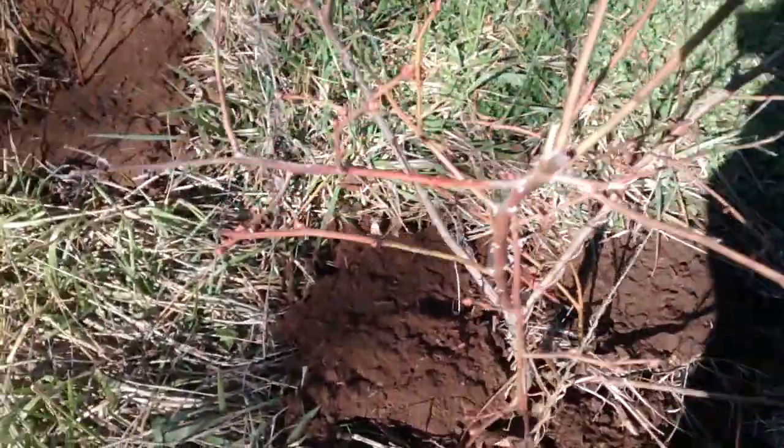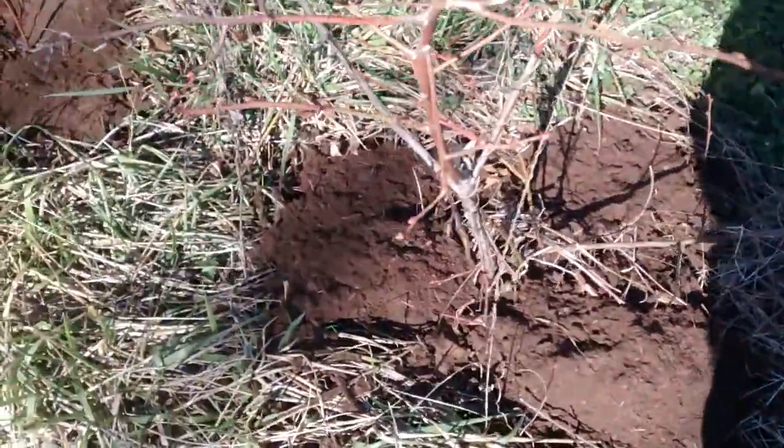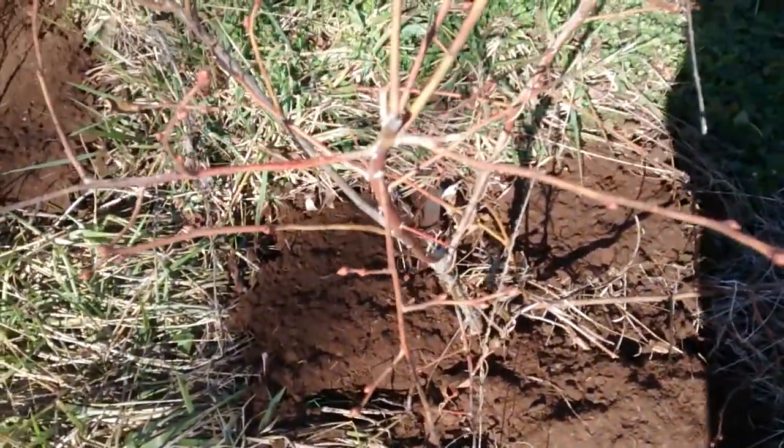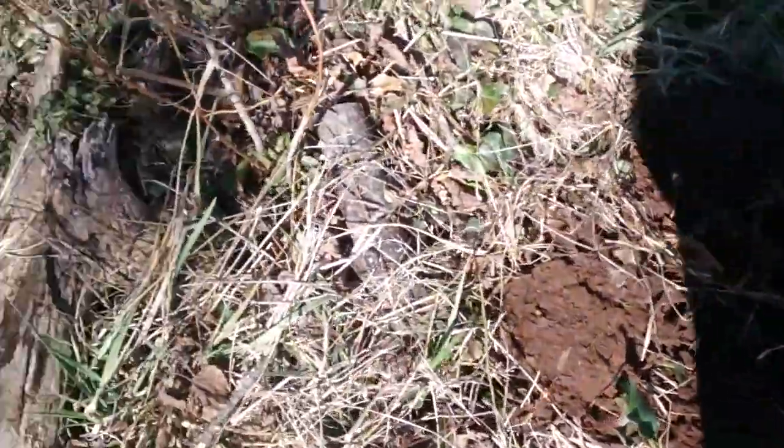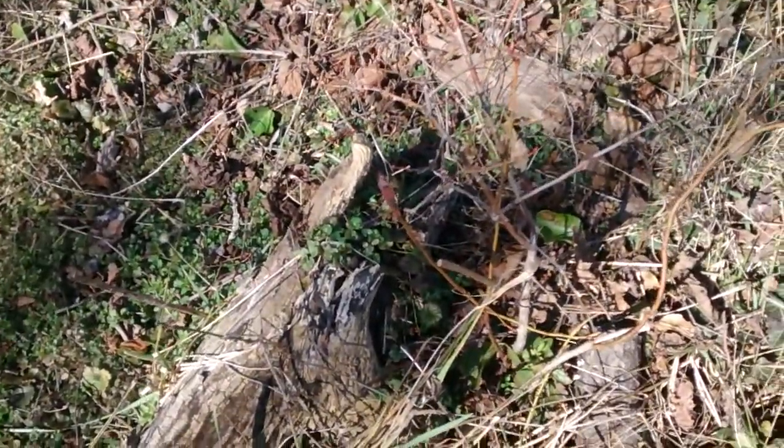I've got another open spot here — that one died and didn't make it. I think it was on sale for about a dollar. When you buy them like that, check the roots, make sure they're not all root-bound, and if they are, break them apart before putting it in the ground. Mix it with a combination of natural soil and peat moss.